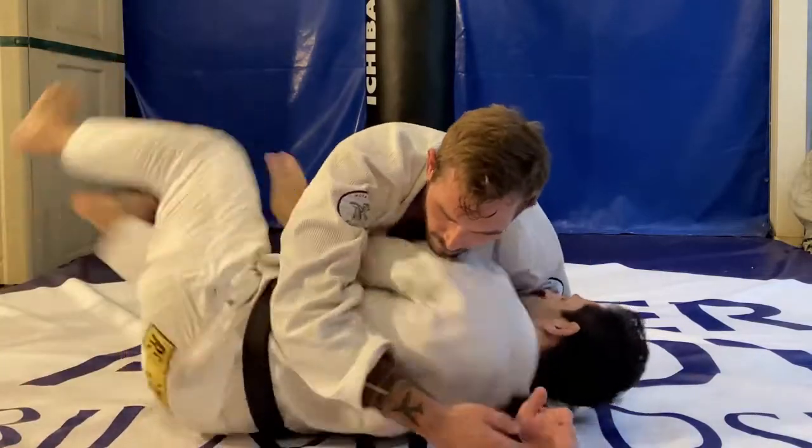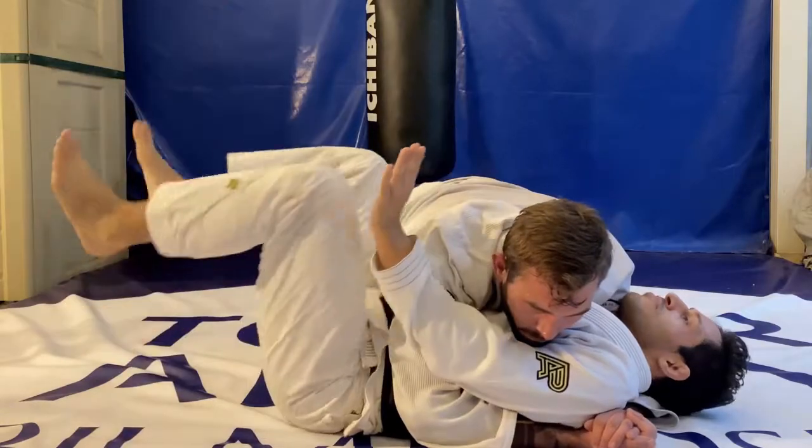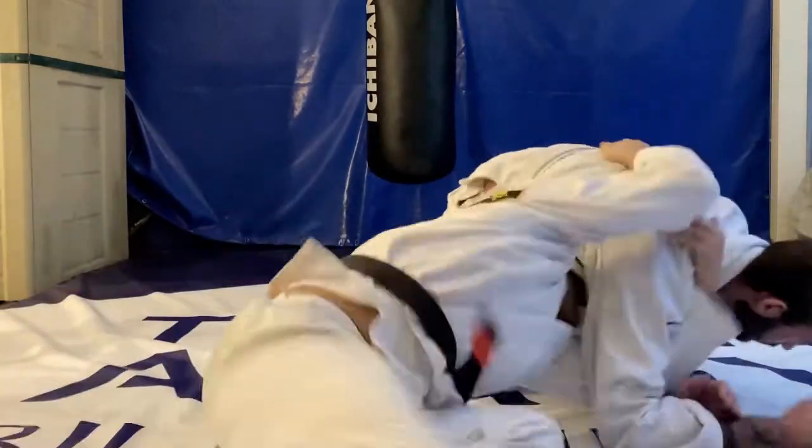The moment we get a grip on his leg, we want to pull ourselves up to our knees, getting a good low single leg or exposing his back. From there we complete the third option — whether it's taking his back or finishing the sweep.